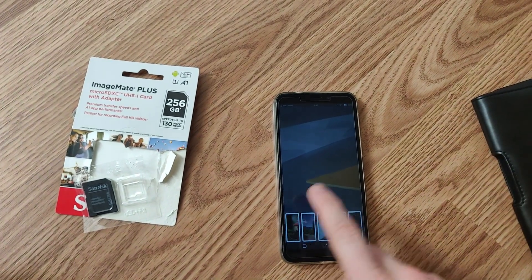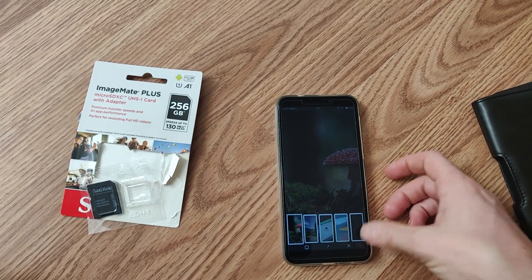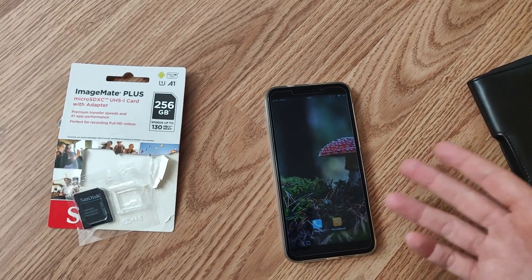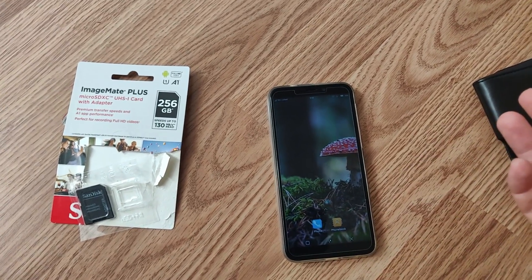You can change the wallpaper, though some settings haven't been saving for me. The desktop is still very buggy. However, KDE Plasma desktop is much more functional than Phosh — I prefer Phosh on the original PinePhone because it's faster, but I don't really have a choice to change to it here. The scrolling is really, really smooth.